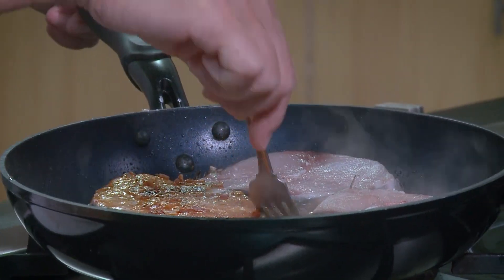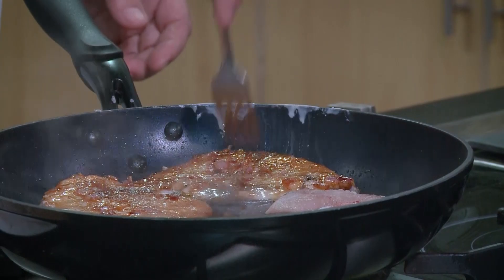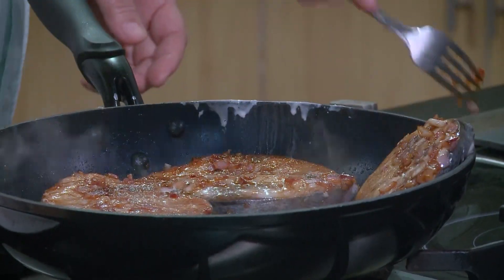Look at that — it's absorbed all the flavor: the saltiness, the sweetness, the spice.